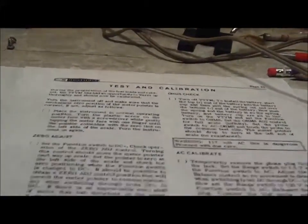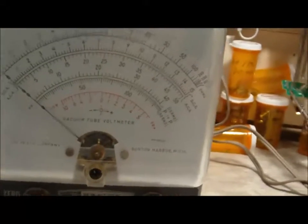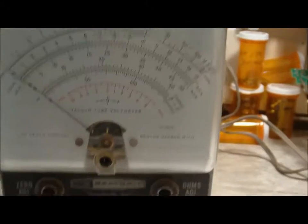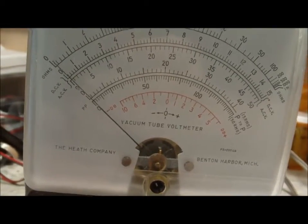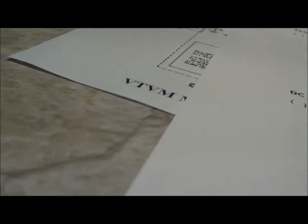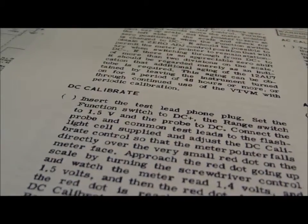The test and calibration instructions say to make sure it's warmed up very well. I zeroed the meter on DC plus, which is what it says to do. Then you're supposed to switch to DC minus and see how much it deviates. It deviates a little bit — it goes right back there. What it says is that if there's more than two divisions on the scale, it should be regarded as merely an indication that additional aging of the 12AU7 tubes is required.